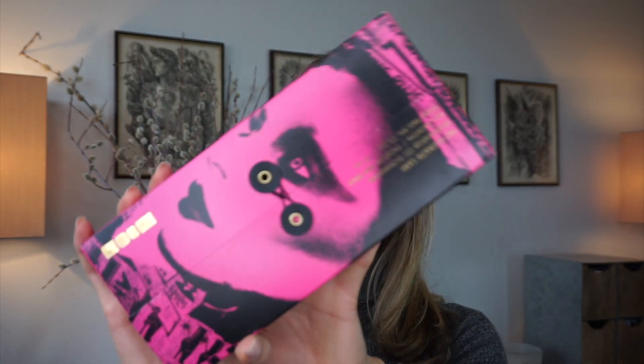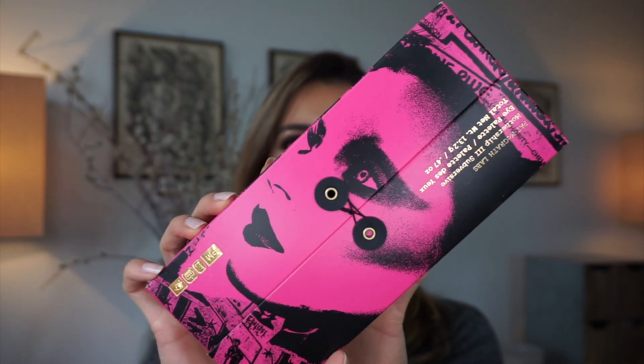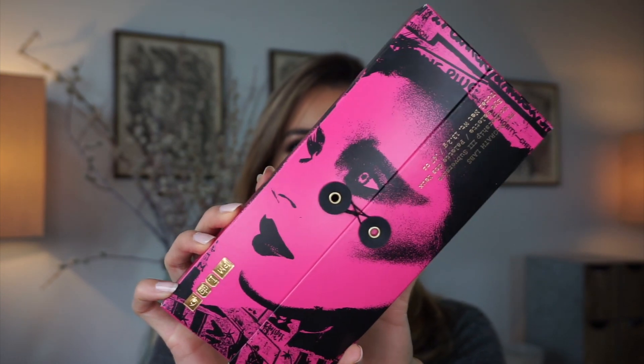Hi everyone, welcome back to my channel, or welcome if you're new. For today's video I am going to create three looks with the Pat McGrath Labs Mothership 3 Subversive Eyeshadow Palette. I already created a look with it, so if you haven't watched that video I will link it at the end of this video. I'm gonna create three looks today.